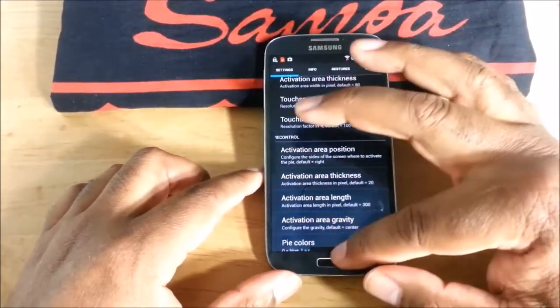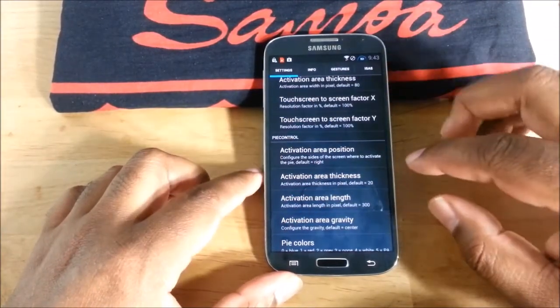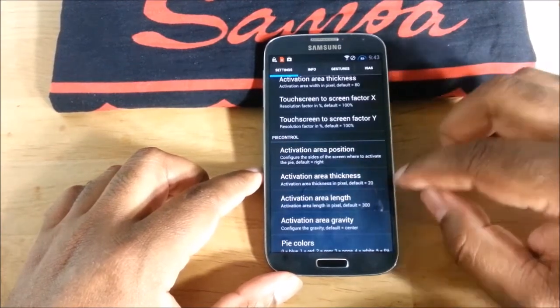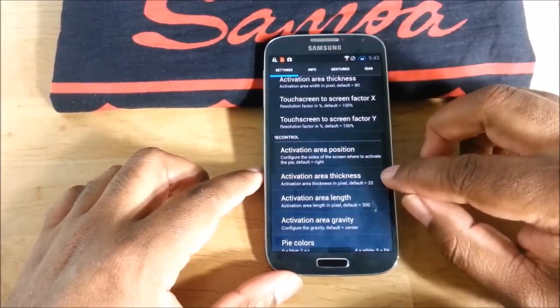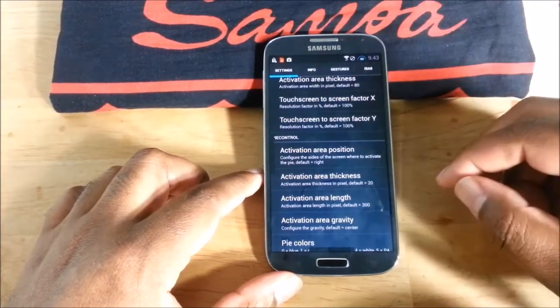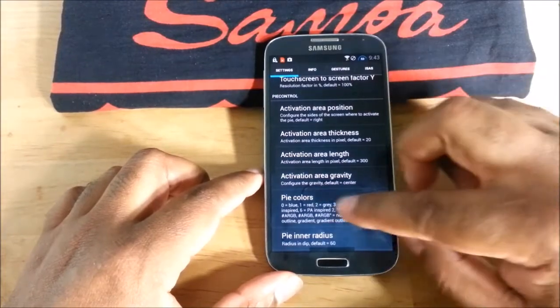You can probably see those black bars — I have mine set separately for left, right, and bottom. I also changed the length from 300 to 400, so it's longer and I can access it from more positions. Since I'm right-handed, that works better for me.